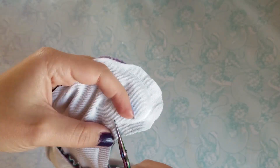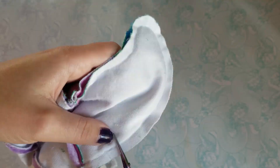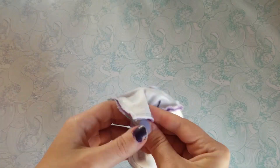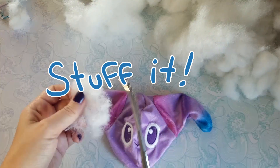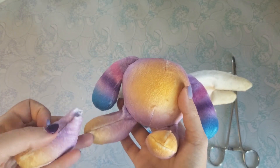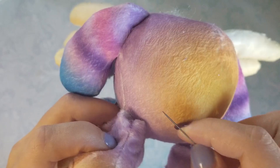I'm gonna clip my seams all around. I was gonna make another body to show this, but I lost a piece of it, so I couldn't. But you can also sew the limbs on via ladder stitch.